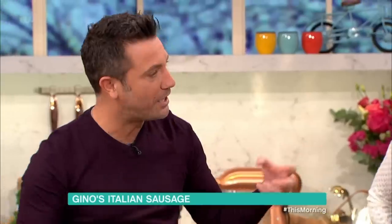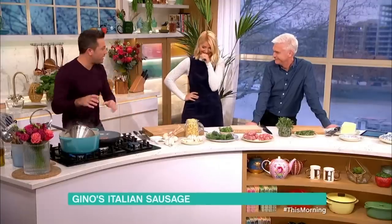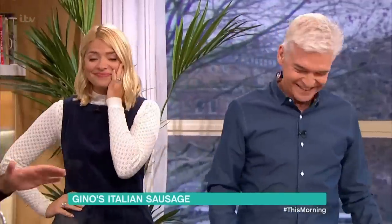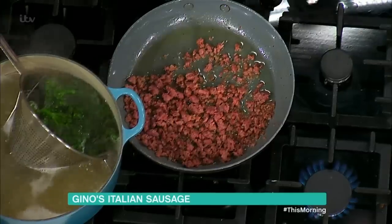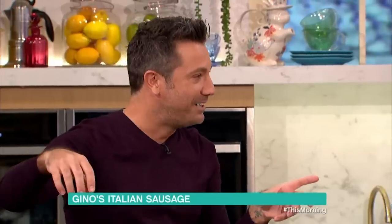It's not smooth like the British one. So what you do, you squeeze it out and crumble it, put a little olive oil and put it in the pan. If you like it with the sausage — if not, skip this process and go straight for the cime di rapa.